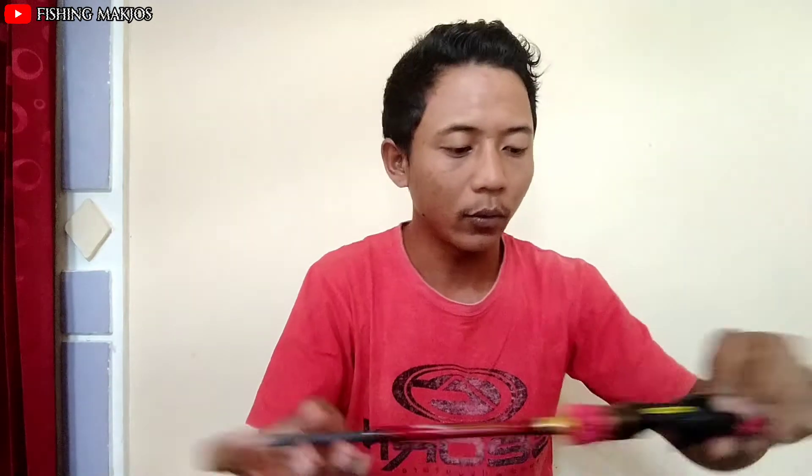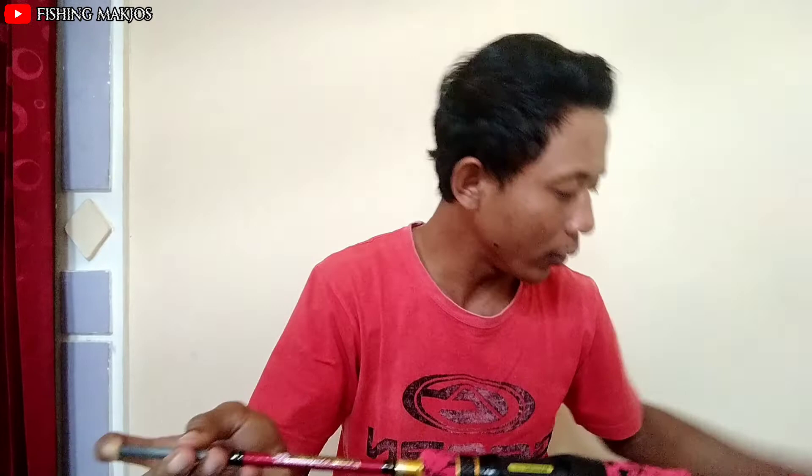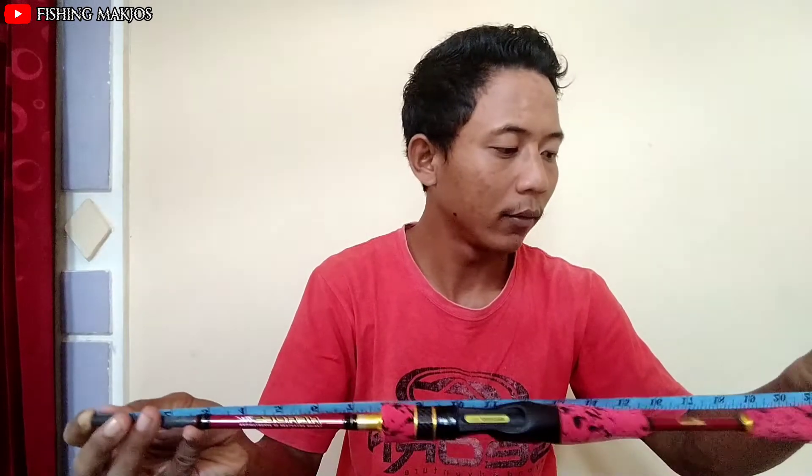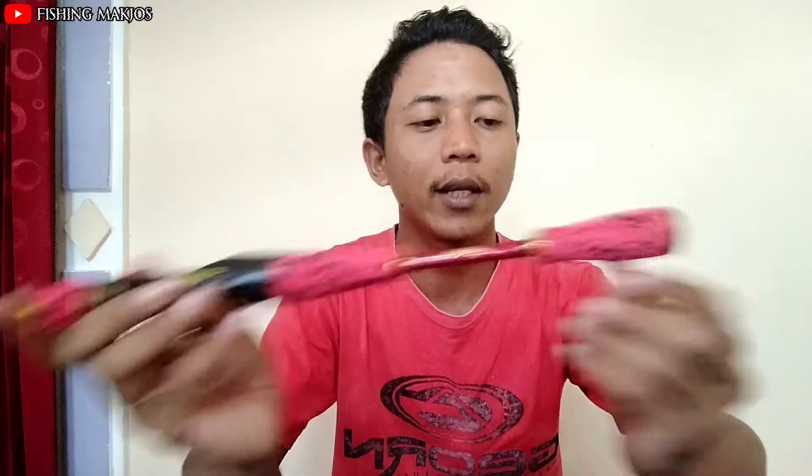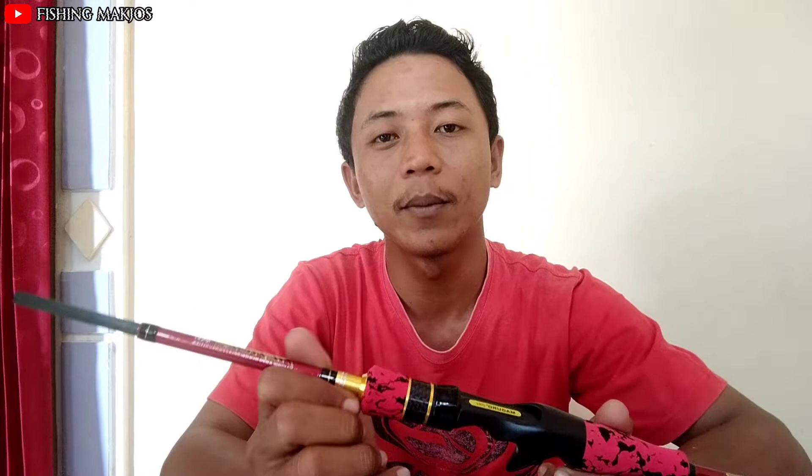Kemudian saya coba ukur dulu panjang bat-nya, kira-kira berapa cm. Nah untuk bagian bat-nya sendiri, panjangnya kira-kira 55 cm ya teman-teman. Supaya teman-teman tidak bingung, untuk link dan harganya saya cantumkan di bawah deskripsi ataupun di bawah video ini ya.